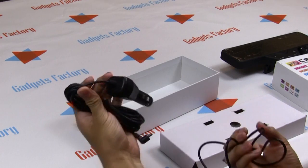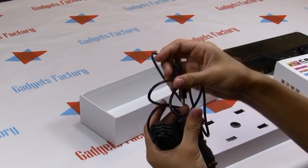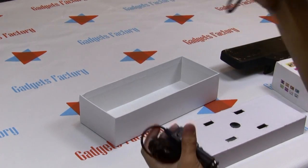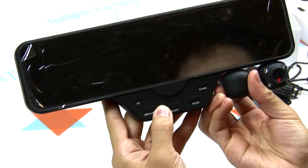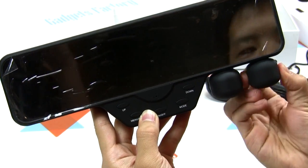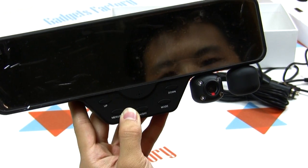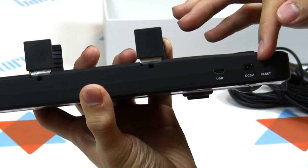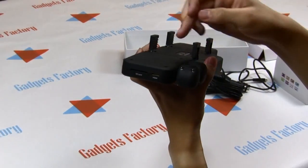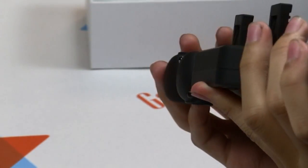Inside there's also a car adapter and a USB cable, and we'll get to those later on in the video. The main attraction to this product is the dual cameras located on the bottom of the DVR. They're very easy to spin and can be rotated up to 180 degrees in opposite directions. On top of that there is a port for the USB cable and another port for the car adapter charger. On the right hand side there's an SD card slot and an HDMI slot too.